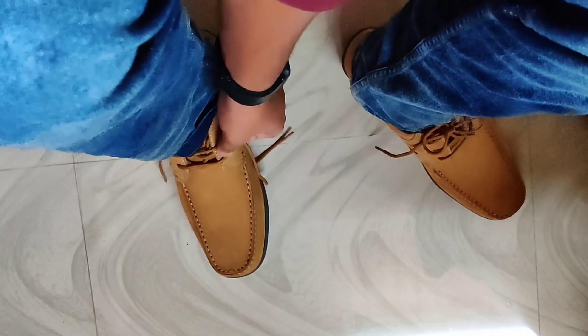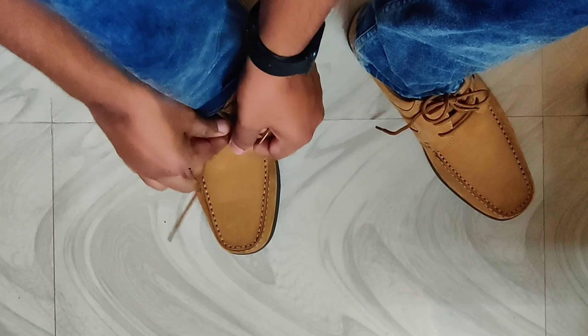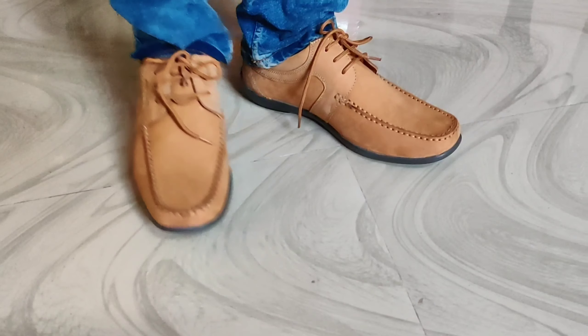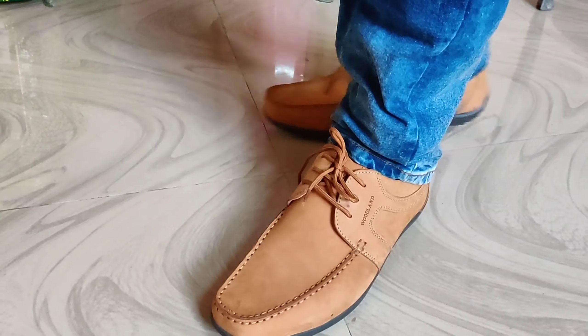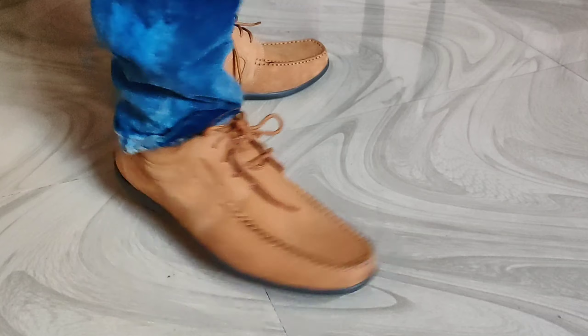Honestly, the shoe is very comfortable and my feet feel protected while wearing it. It's a tough leather coat which is protecting my feet, and the looks are also a standard good look. I'm ready to go to the office wearing this.